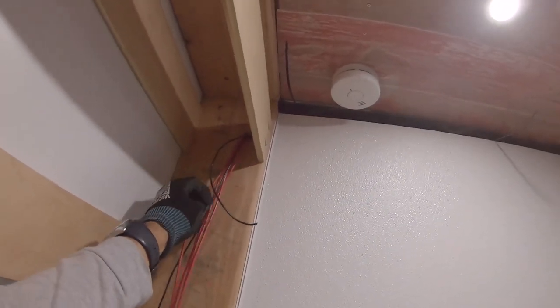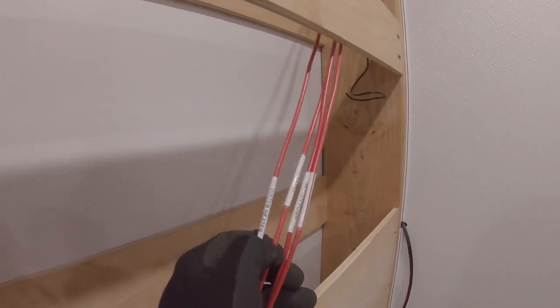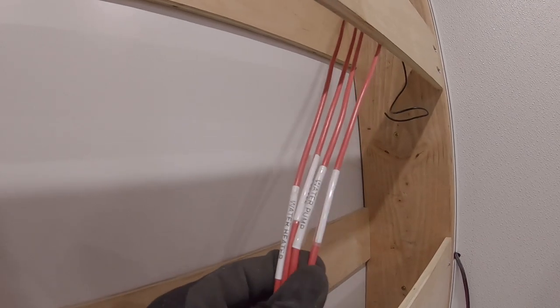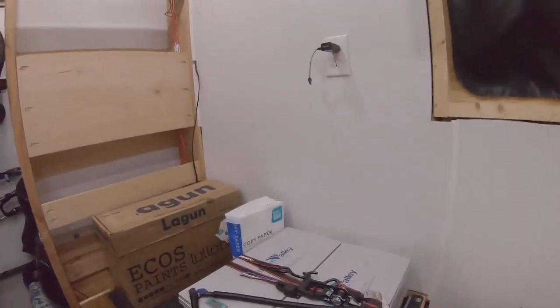Alright, this is what I have for the wires I already ran. This is a ground, and this is also a ground. The ones we're working on today: we have the sea level — that's our tank monitor system — water heater, water pump, and heating pads. The heating pads are going to be a direct line going straight to my fuse panel, but that'll be a later date when we have the water storage tank and water lines run.